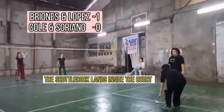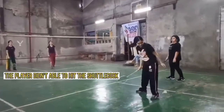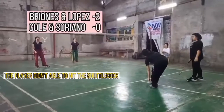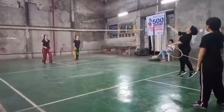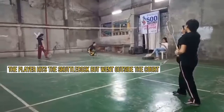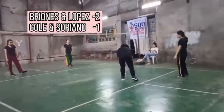In the first attempt, the shuttlecock lands inside the court, so the score will be given to Briones and Lopez. In the second attempt, the player didn't hit the shuttlecock, so the point will be given to Lopez and Briones. In the third attempt, it is a fault because the player hits the shuttlecock but it went outside the court, so the point will be given to Koli and Soriano.